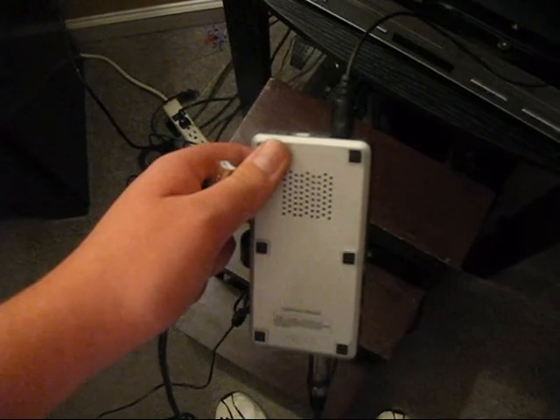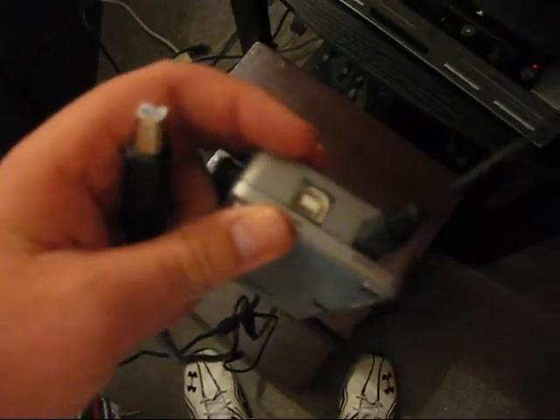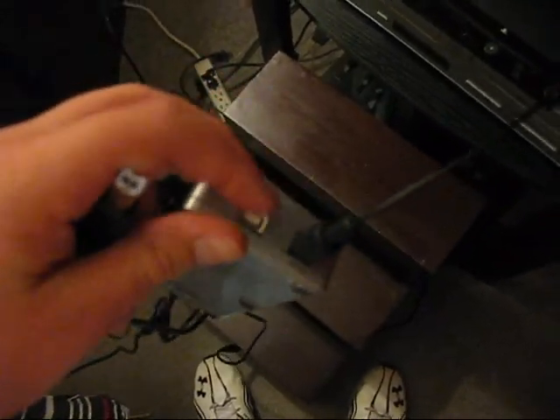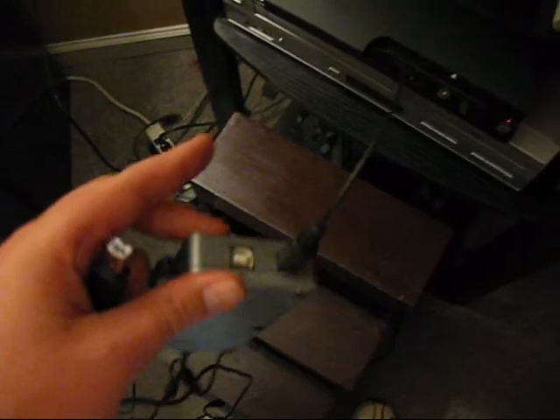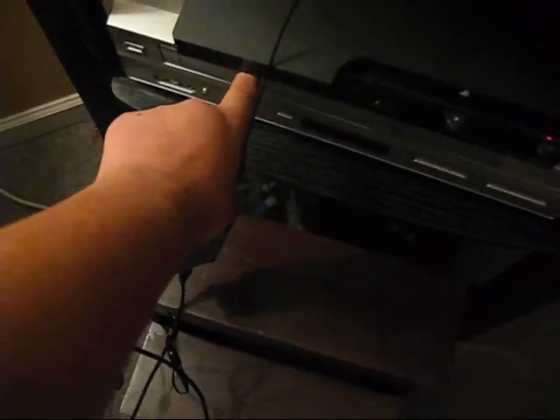If you would like to chat over the PlayStation Network, there is a small plug right here by the optical port that simply says mic. You're going to want to take that end of the cord and plug it in there, and then you're going to plug it into the USB port right under here on the PlayStation 3.